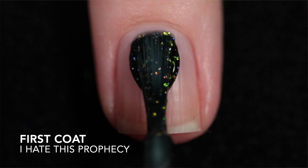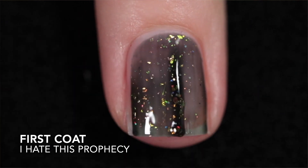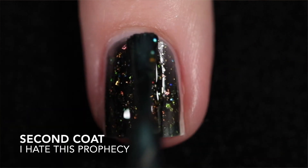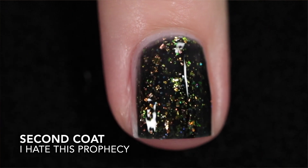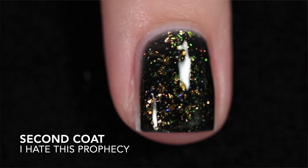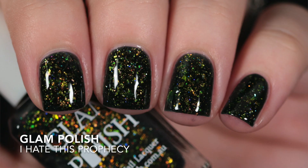Here we have I Hate This Prophecy, and this is a black jelly with shifting iridescent flakies and ultra hollow glitter. This is another one with that thin formula, very similar to Books and Cleverness. I was still able to get it opaque in two coats. You are going to want some top coat to smooth out the flakies and to add some shine, and it does have glitter so again this one will be difficult to remove.